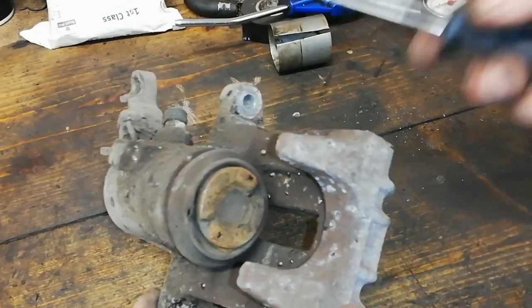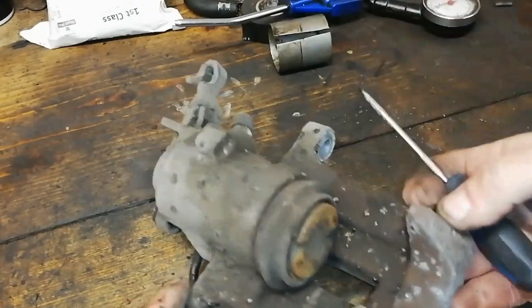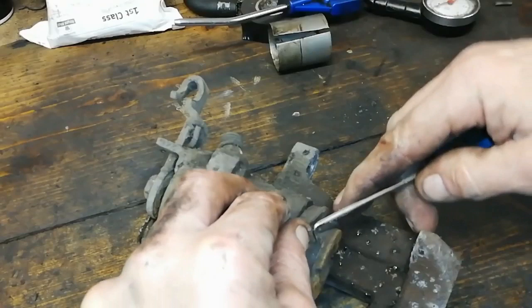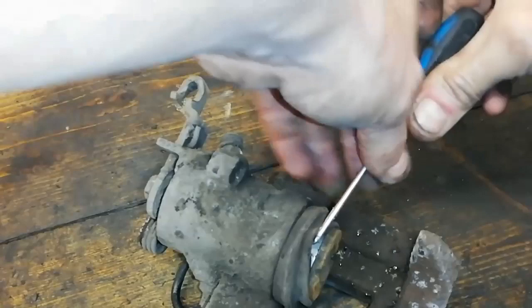I've just noticed on this one there's a hole in this dust boot, and that's probably contributing to the problems. We'll have to see what condition this piston's in. Normally you can reuse everything and you're alright, you don't need any parts, but I keep stock of these for doing this — that's how common this is.